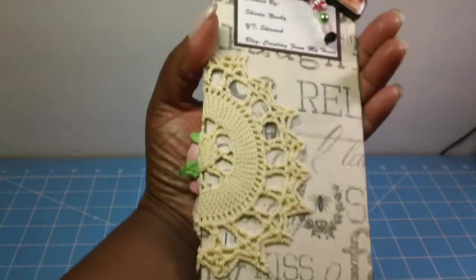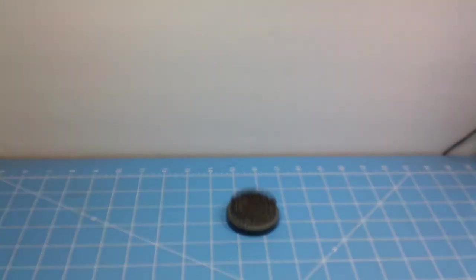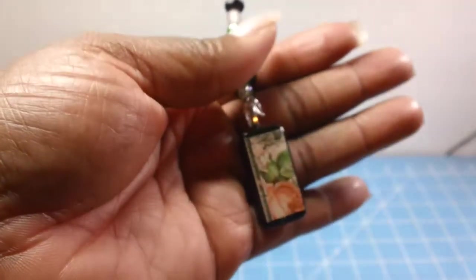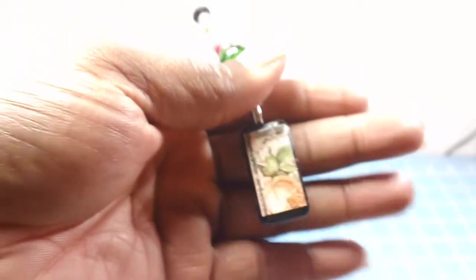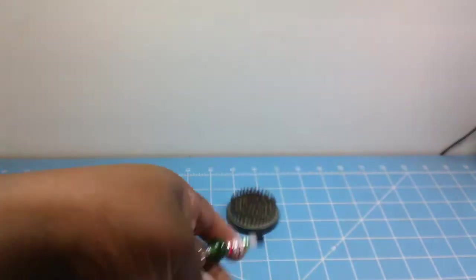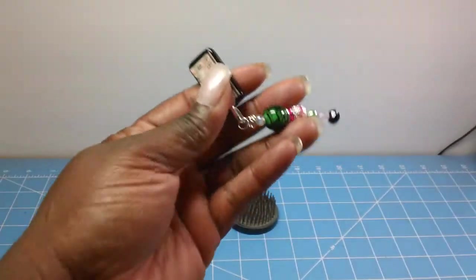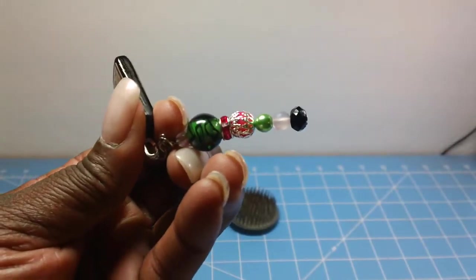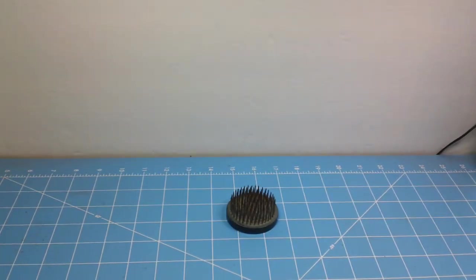That's the back with my information. The same concept with this dangle — I had to jack it up to get it on so it'll stay during shipping. This is another sheet from the Lyric collection I used for the paper. I did the same concept, and again you'll see that extra little piece that doesn't belong — that's just to hook it to the tag. My beads are glass beads. That's that one, and my last one is for D-Love 104.